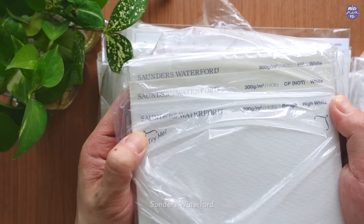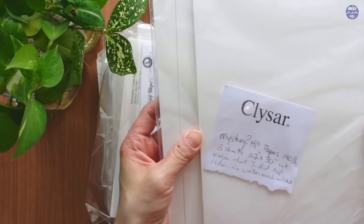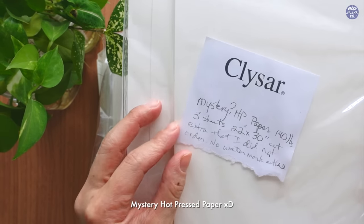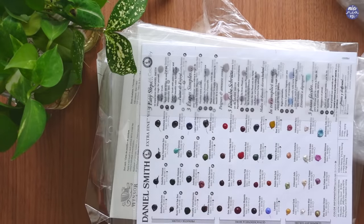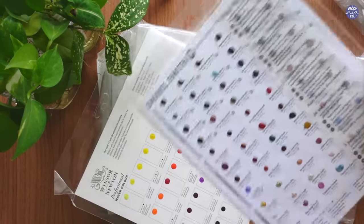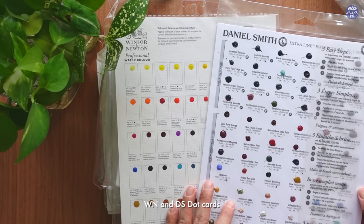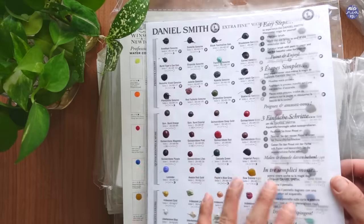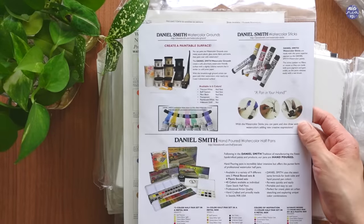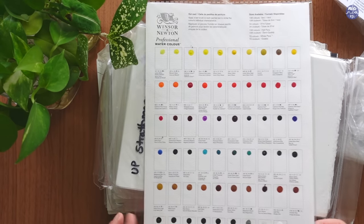I'm going to go through the pile of paper here. I literally feel like I have an art shop with all these art supplies. She also gave me a couple of dot cards from Daniel Smith and Winsor and Newton. I've never done dot cards before so I'm super excited to try. I know that it's going to be very therapeutic and I'll probably do a real time of these dot cards so hopefully it can be beneficial for any of you who would like to get any of these colors to use as reference.